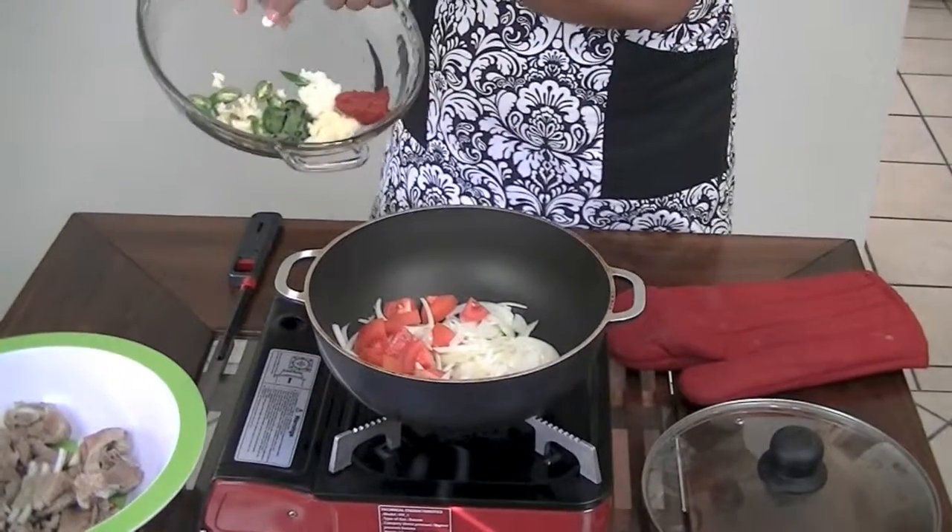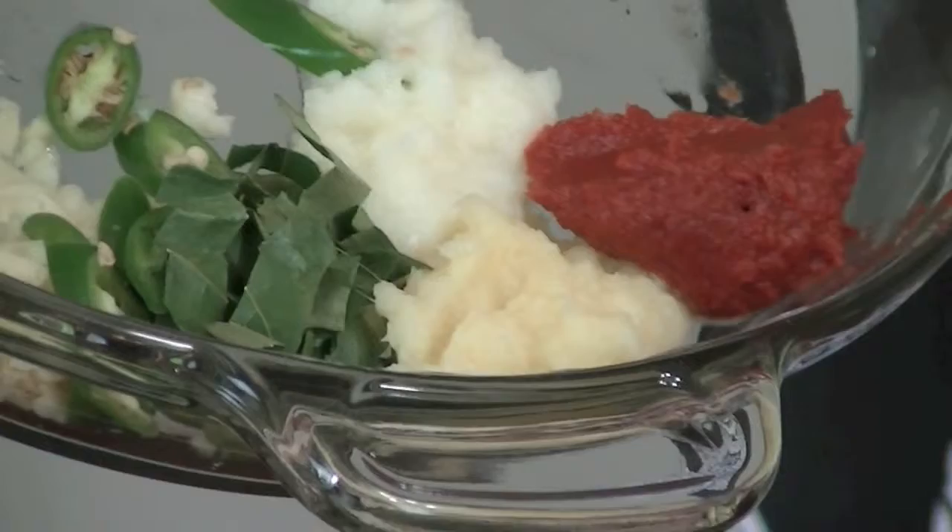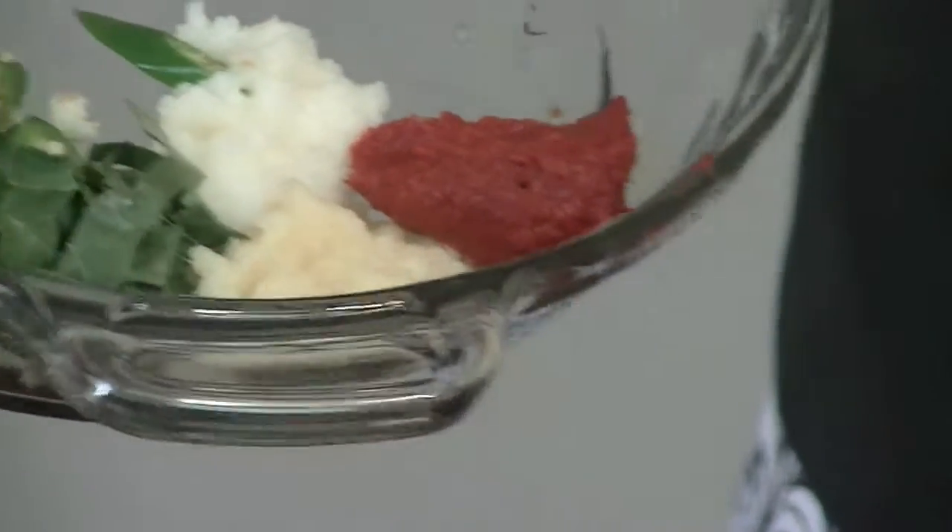I'm not going to add in the chili pepper, garlic, curry leaves, crushed ginger, garlic paste, or tomato paste until my onions and tomatoes have cooked down a little bit. One thing about cooking any curry — whether it's chicken, beef, or lamb like today — the variations are tremendous. There are so many different ways to make a curry, so just because I'm using these ingredients doesn't mean you have to cook it this exact same way.